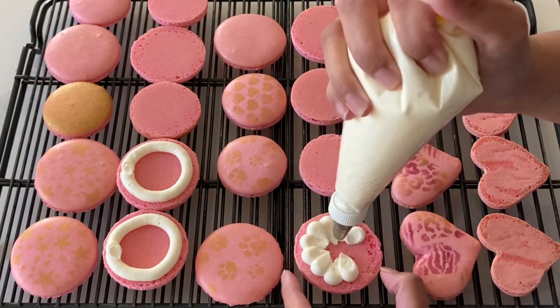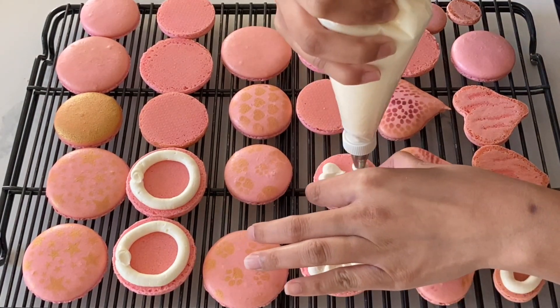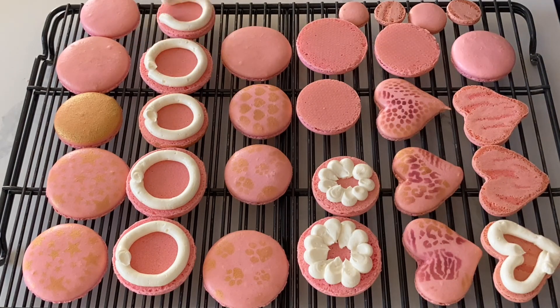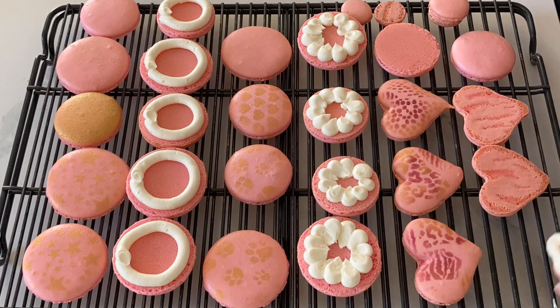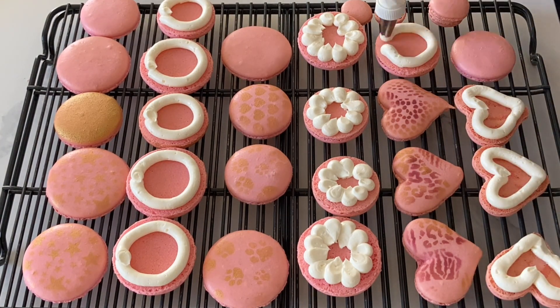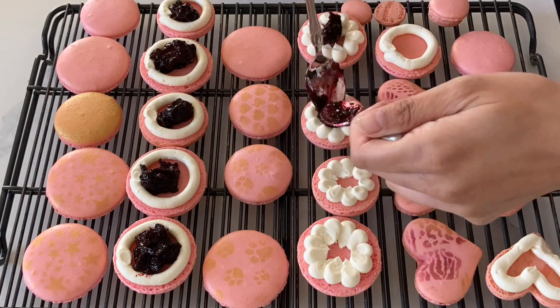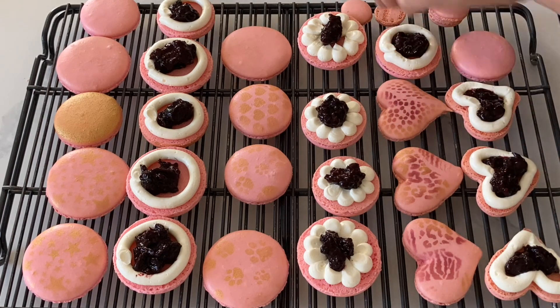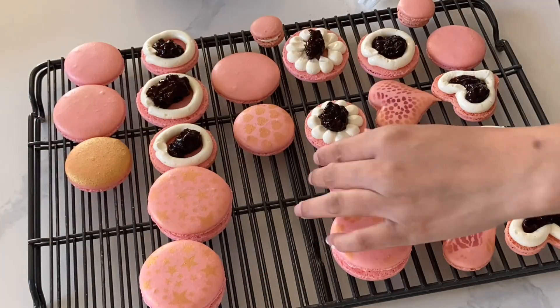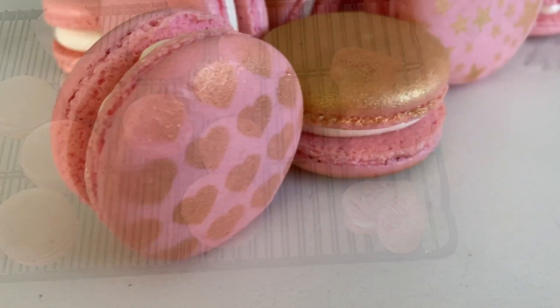Now I'm using my Italian meringue buttercream and I'm just filling my macarons, showing you a few different piping techniques. You can really do whatever you would like — it really just depends on how you want that side of the macaron to look. You'll notice that I'm creating a little bit of a dam and then I'm going to fill this in with the compote that I made earlier. If you want to see how I made that compote, it's super easy — I will leave that in the right-hand corner. The key to filling your macarons is making sure that you don't overfill, or else you're going to get that compote spilling everywhere.